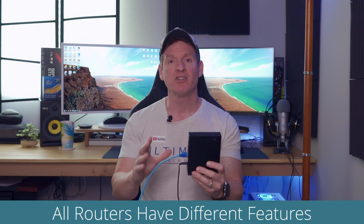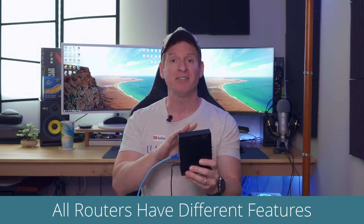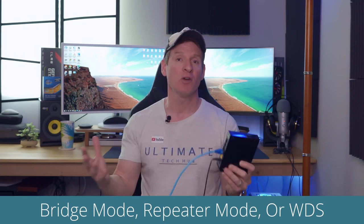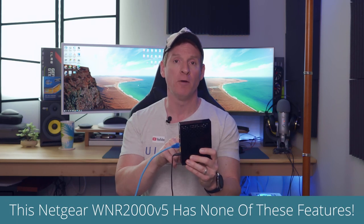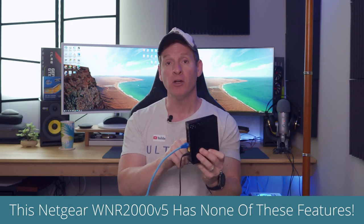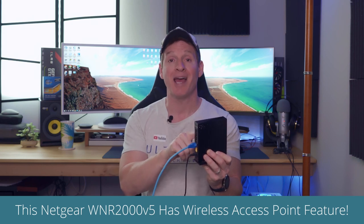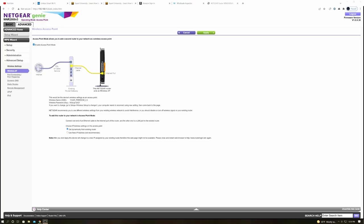Now all wireless routers have different features depending on the brand, the type, and the age of the router. Some routers have bridge mode, repeater mode, or WDS, and some routers don't have those features at all. This particular router from Netgear does not have any of those features. But lucky for us, this router has a feature called Wireless Access Point, so we'll go to that tab right away and enable Wireless Access Point.